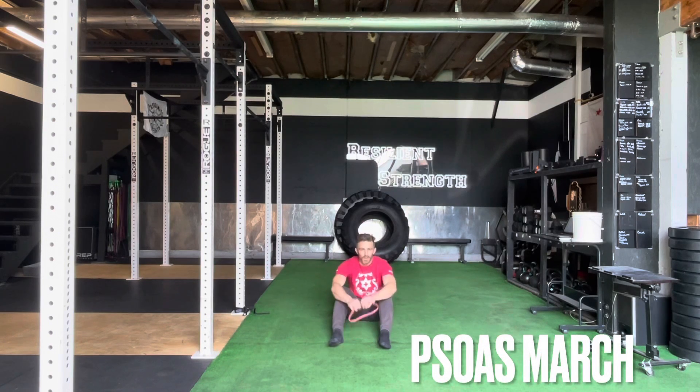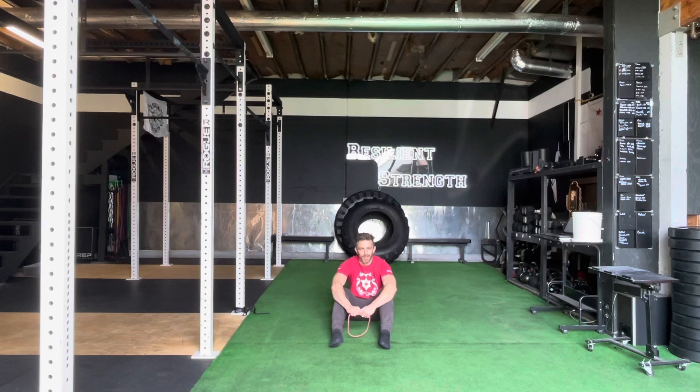Hi guys, so this video we're going to be talking about a psoas march. It's spelled kind of funny — P-S-O-A-S. That's our psoas march, which we're going to use to develop some hip flexors and quads, and obviously our psoas, essentially.